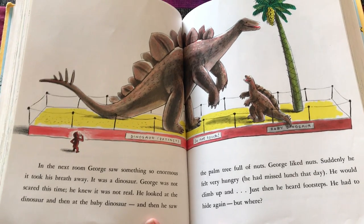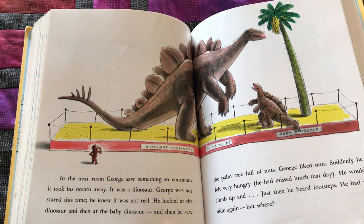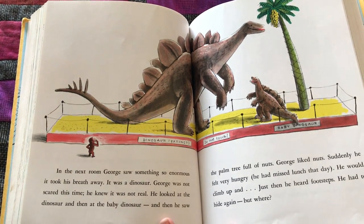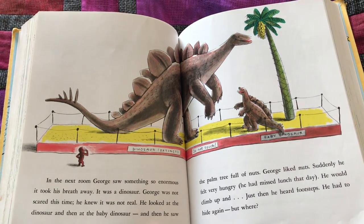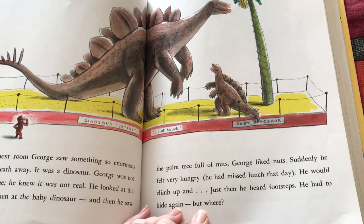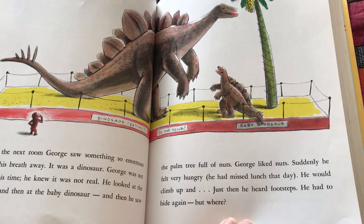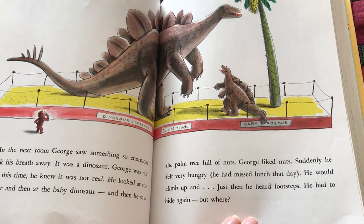In the next room, George saw something so enormous it took his breath away. It was a dinosaur. George was not scared this time — he knew it was not real. He looked at the dinosaur, and then at the baby dinosaur, and then he saw the palm tree full of nuts. Suddenly he felt very hungry. He had missed lunch that day. He would climb up and — just then he heard footsteps. He had to hide again. But where?